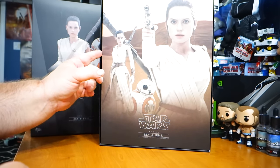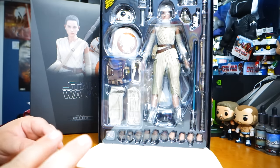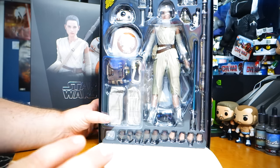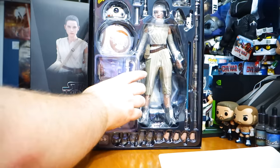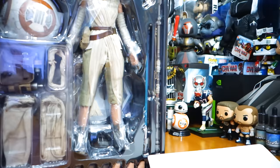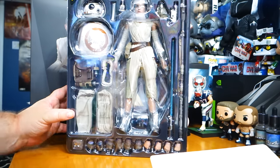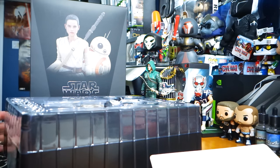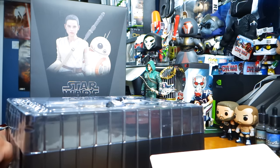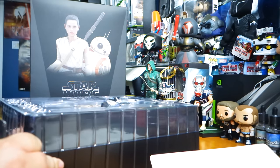Let's go ahead and pull that aside — there it is. The box was not really small per se, but I was wondering how big BB-8 would actually end up being. It's not like a huge letdown; I guess it's proportionate — I'll see when it's out of the package. Let's go ahead and pull off the top plastic cover. Unboxing these can be a little awkward, so apologies if it's awkward.